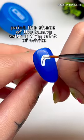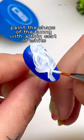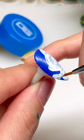dipping that in the white to paint the shape of the bunny. It's okay if it's not perfect because we can always refine the shape later with some more blue. So for now, starting with the head, just try to get a general shape of the silhouette.